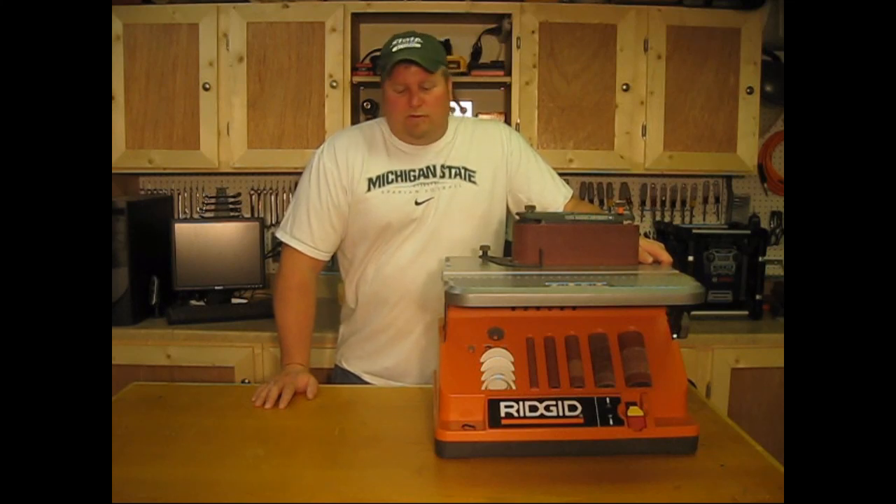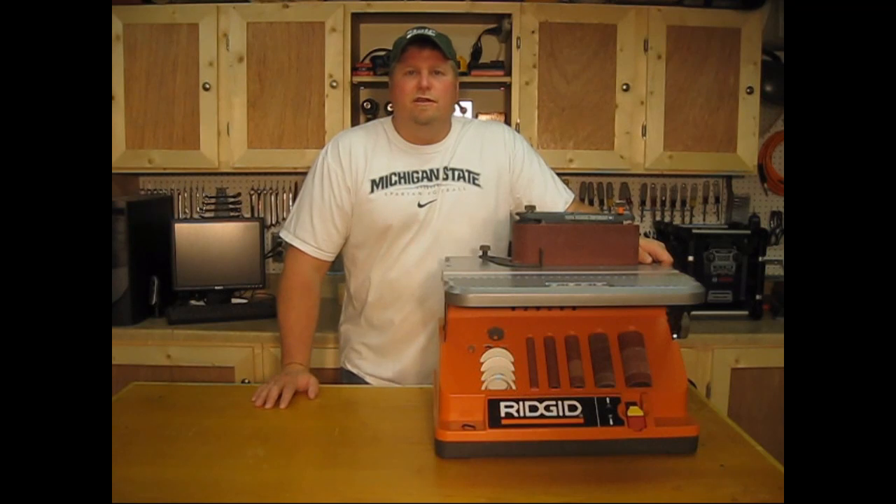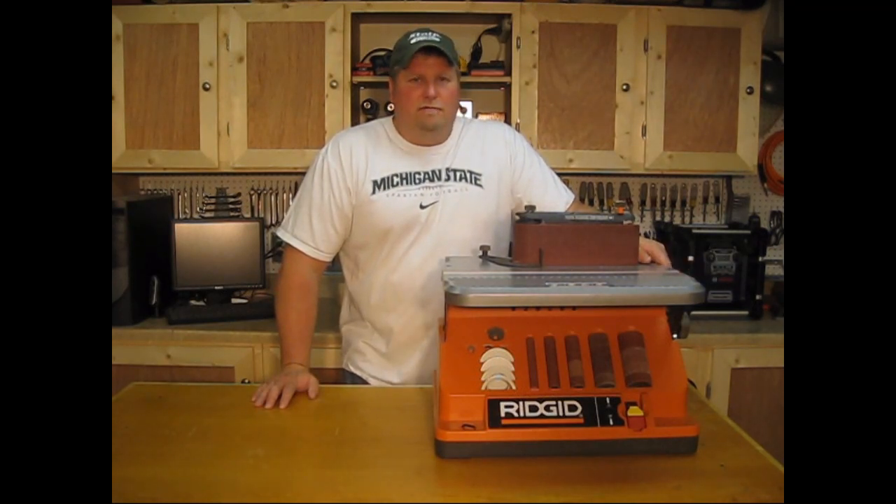This is a great living unit. It was well thought out. This is one of those tools that have been out there for years and years, and Ridgid didn't really do much with it because they did it right the first time.